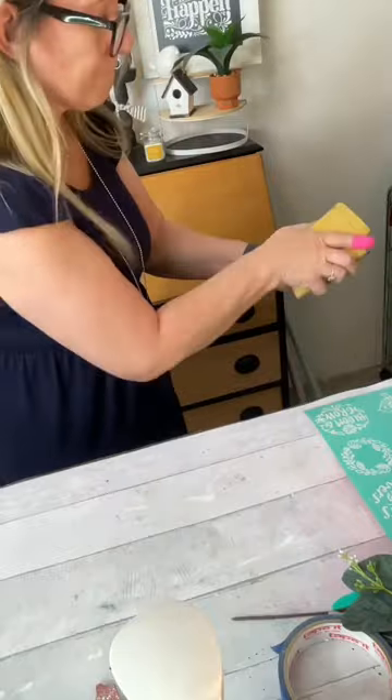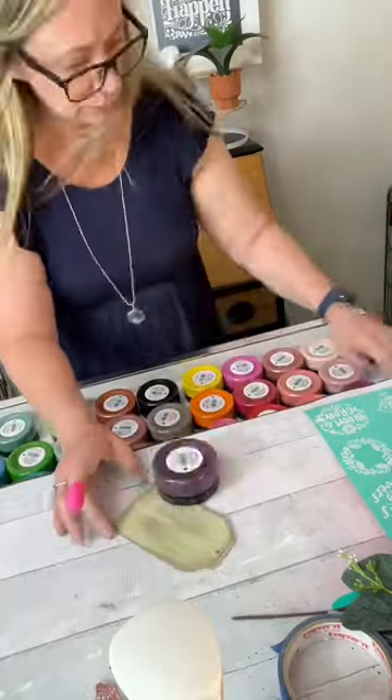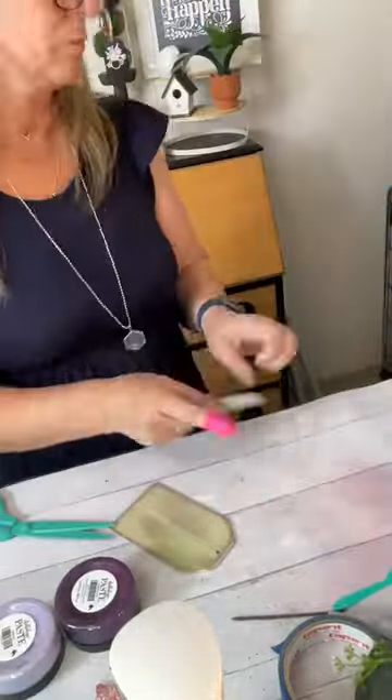And I took the sanding block on that tag again, now that it's dry, and roughed it up a little bit to give it that worn vintage look. As you can see, that brown's popping through there.